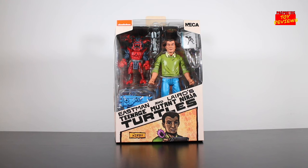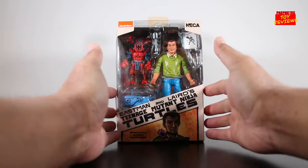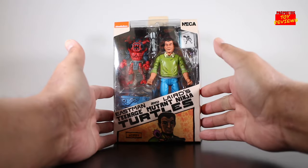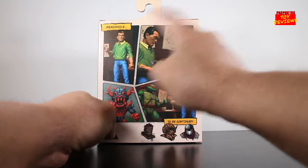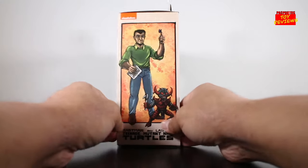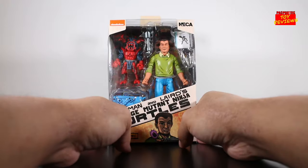Before we talk about the figure, let's get started with the box art first, like we always do. It's your standard Eastman and Laird's Teenage Mutant Ninja Turtles box — I've seen this before, you can see it at Target or Walmart. I was about to pick up the Casey Jones one last year but ended up passing. You see the image artwork of Kirby right there, and on the back you see some toy photography shots that look dope. Then you see the image of how Jack Kirby looked in the comic run. All right, that's enough about the box.